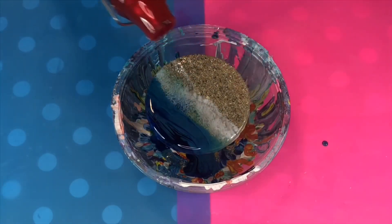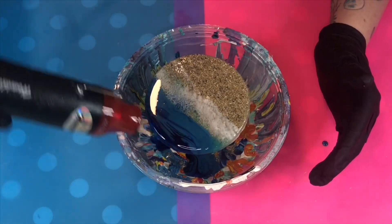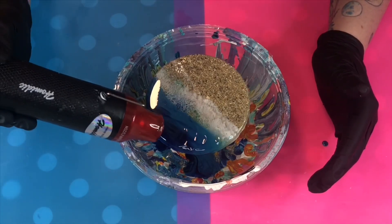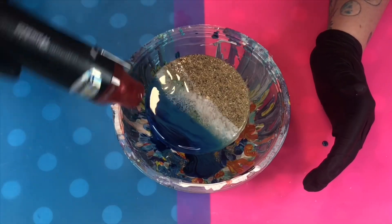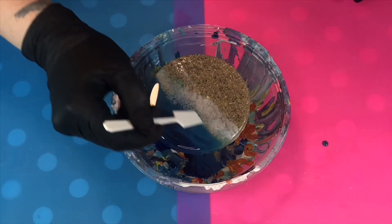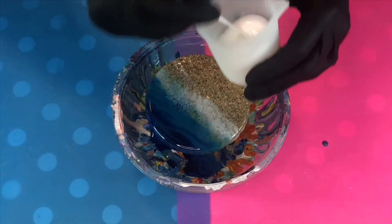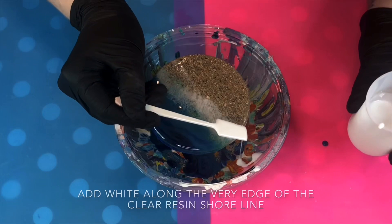Using your heat gun, gently blend everything together. I advise pushing towards the shoreline or you may lose most of your dark blue. Once you've achieved a similar look — dark blue, medium blue, and a bit of clear — take your white and run this right along the shoreline.